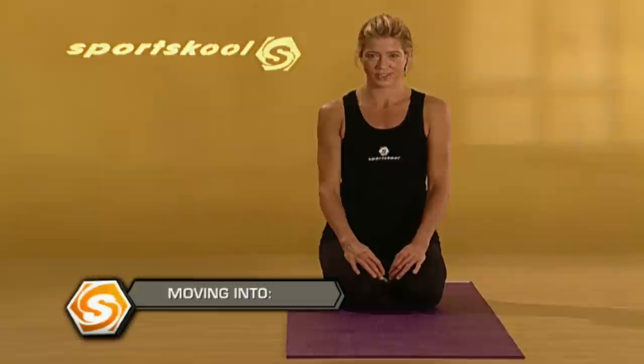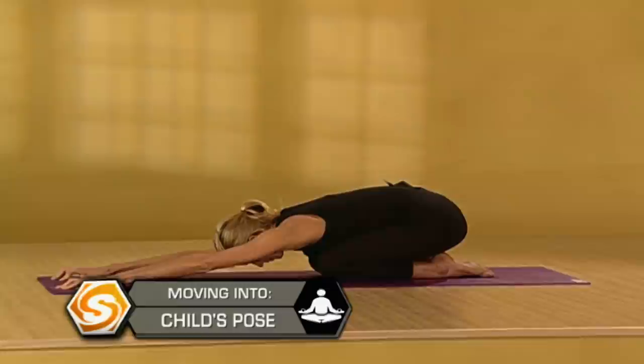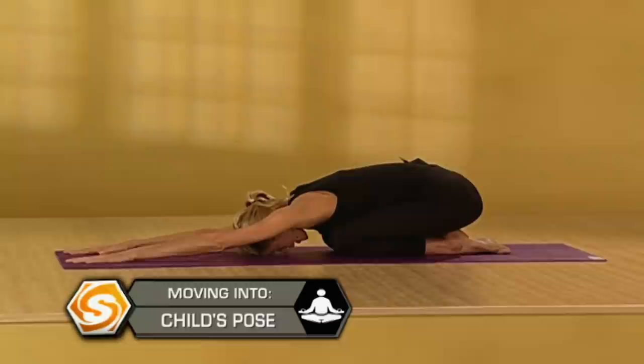We're going to start out today in Child's Pose. Knees apart or together, extend your arms way out in front of you and relax your forehead down. Pause here a moment to connect to your breath. Take a really deep breath in and let it out completely.